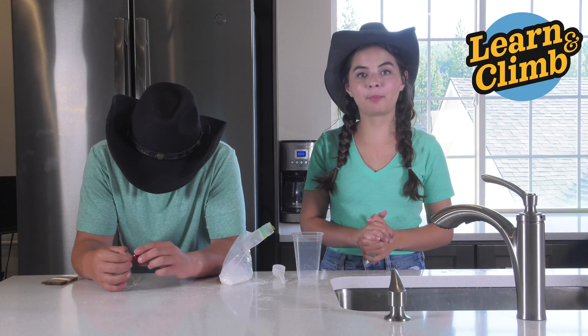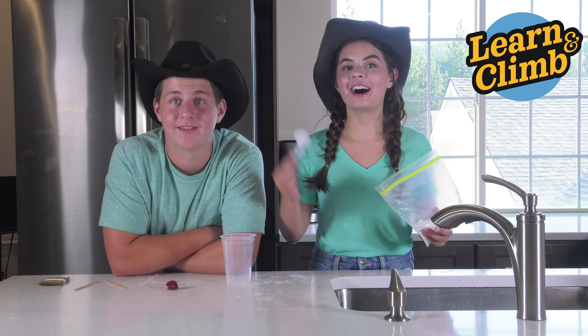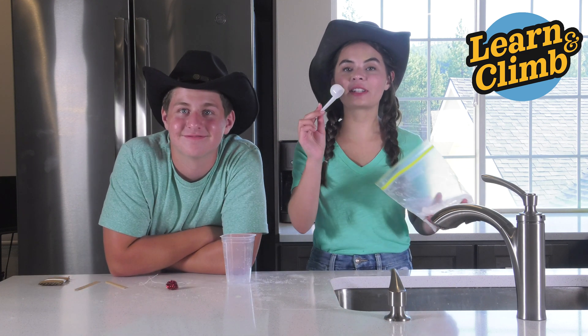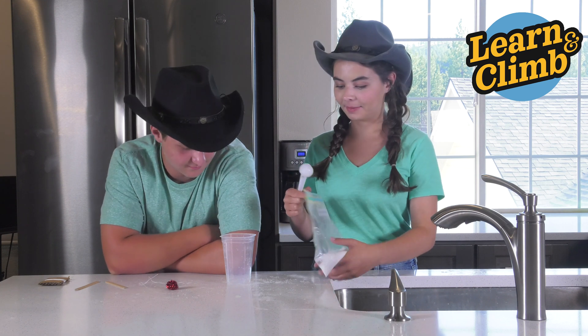Have an adult prepare some boiling water — you'll need it later for this experiment. Take four scoops from your tablespoon measuring spoon and put it inside your mixing cup, like so.